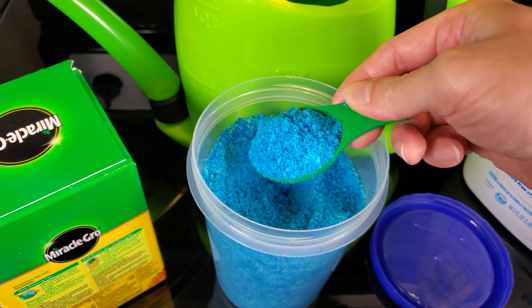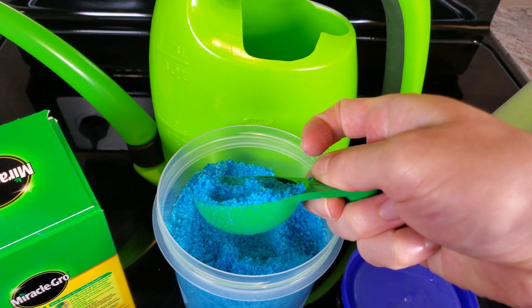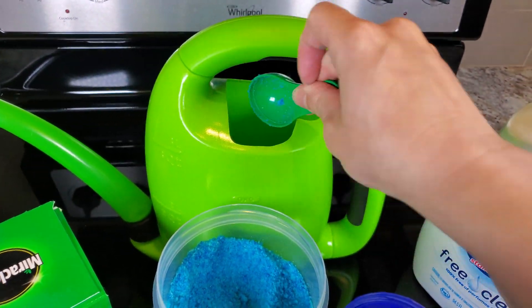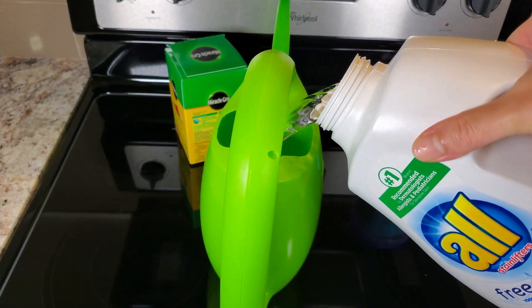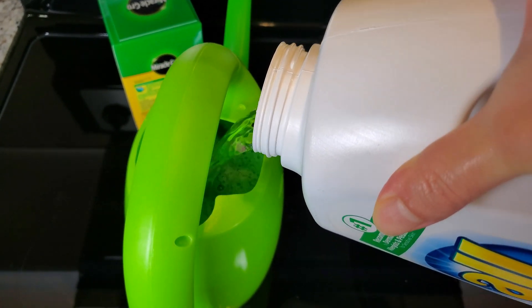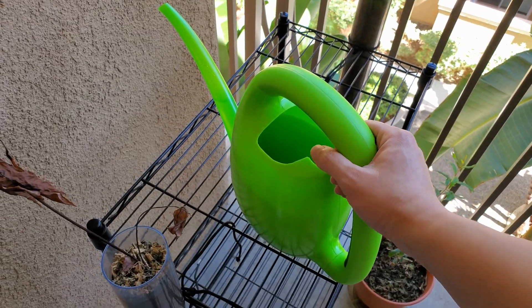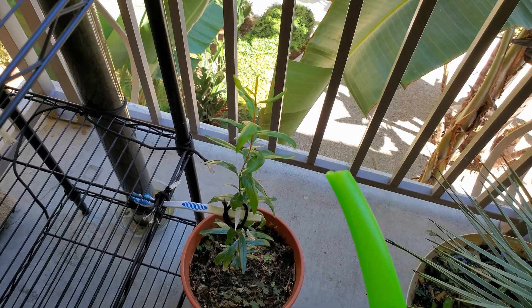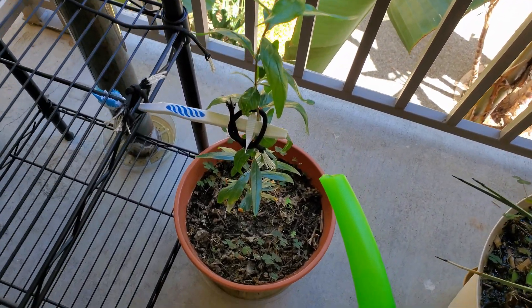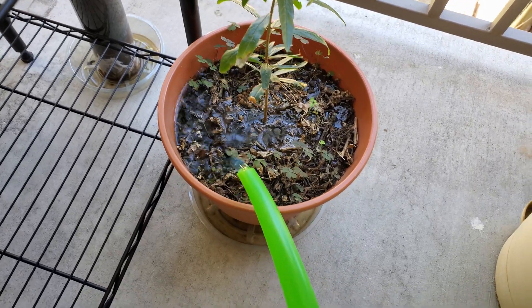This watering can holds slightly less than a gallon. A heaping scoop from the spoon utensil that comes with the fertilizer is intended for a gallon of water. This isn't detergent — it's just water. You can see it's not fully dissolved, but it's mostly dissolved, and you can see a blue tinge to what I'm pouring out of this watering can.